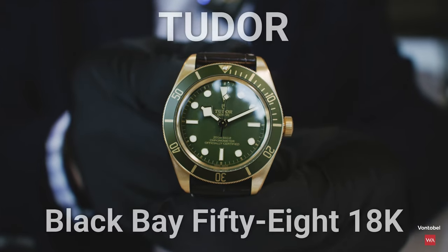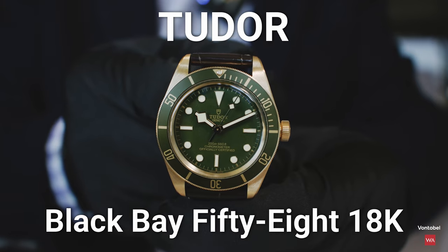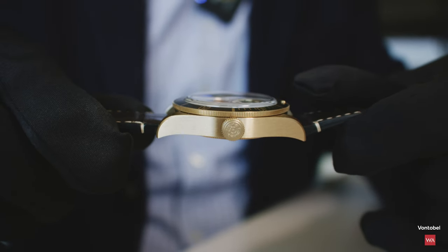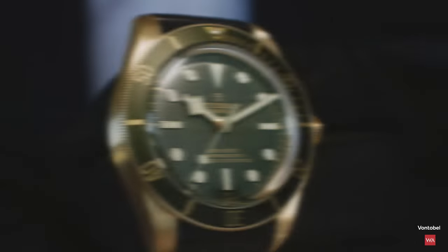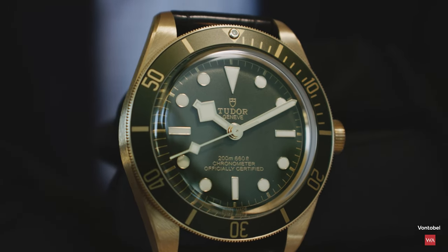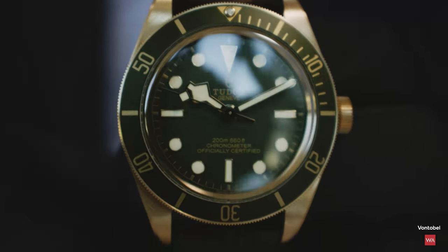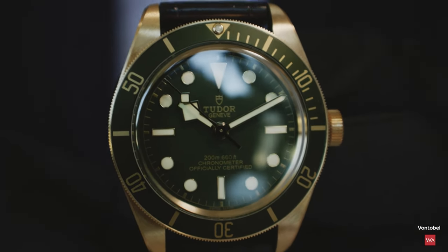In the picture you have the Tudor Black Bay 58 version 2021 in an 18-karat gold, brushed gold case, with a golden Tudor rose applied on the crown. You have a golden-green bezel — a mixture of gold and green — with an aluminum inlay also done in gold, and golden hands. Really lots of precious materials.